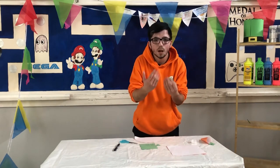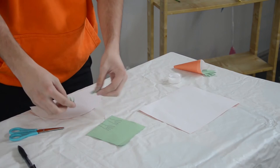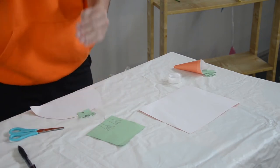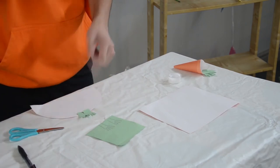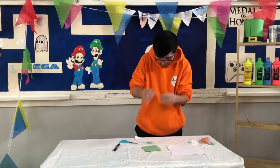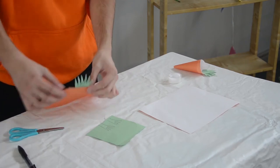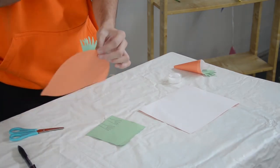We take our orange piece of paper, our semi-circle, and we take our two carrot tops and stick them together at the top of the semi-circle. We then stick them down with a little bit of sellotape, just like so. There you can see it.